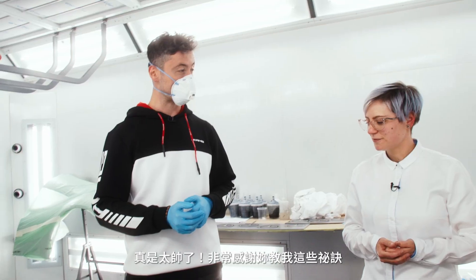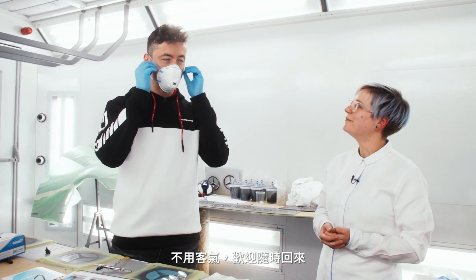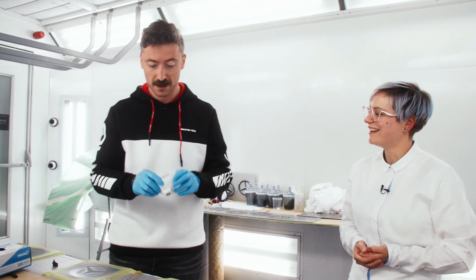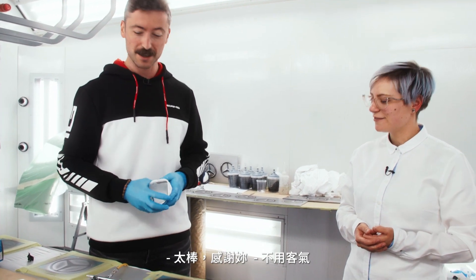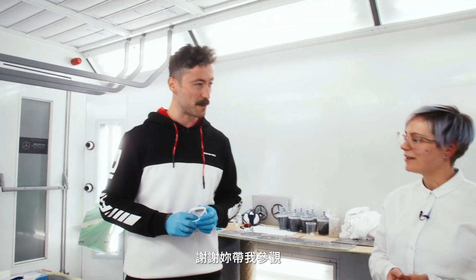Thank you so much for teaching me these tricks. I think I'll get back out of this mask — super awesome. Thank you very much. I think it's time for me to head on, get back to Kate. Thank you very much for showing me around.